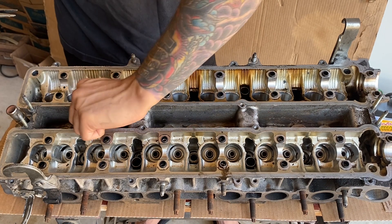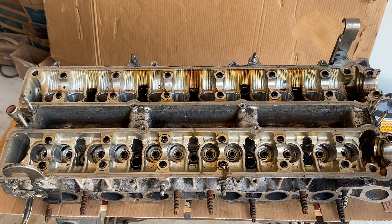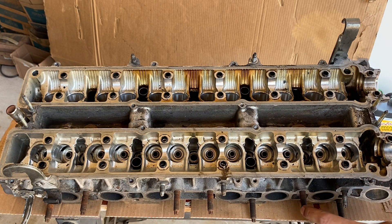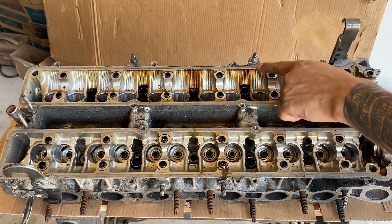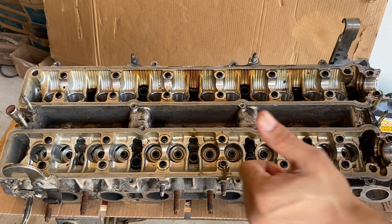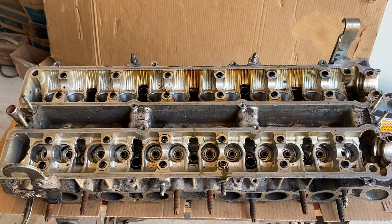Now that we've got the entire valve train removed from the head, you can go ahead and drop this off at the machine shop. However, some shops will require you to remove the exhaust studs and intake studs from the head — that's the only thing left to do and then we're all good to go. Thanks again guys, really appreciate you watching. If you want to see more, go ahead and subscribe — I'll be uploading more videos.